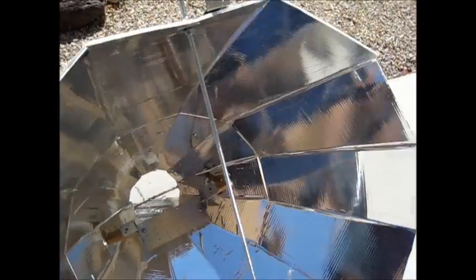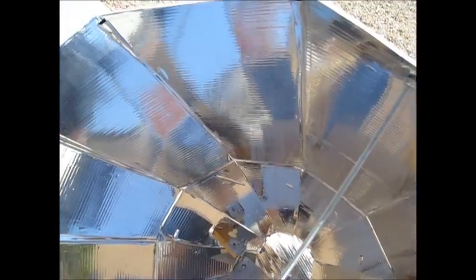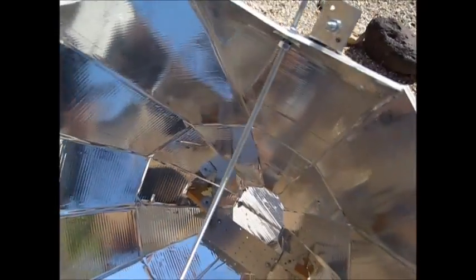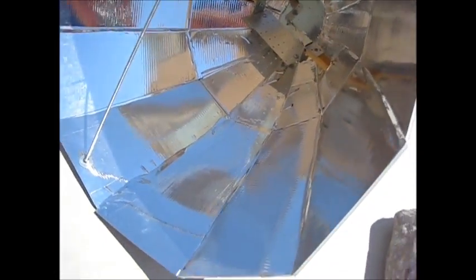On the inside I ordered some adhesive reflective film online — it's 86% reflective — and I attached it to form the reflective surface. You could use aluminum foil as well, but it's not as durable and not quite as reflective, so this is really good for durability.